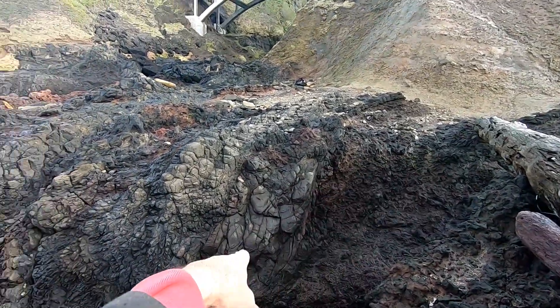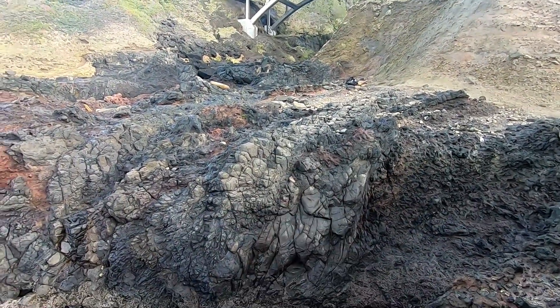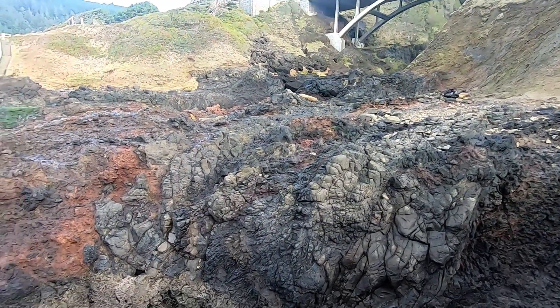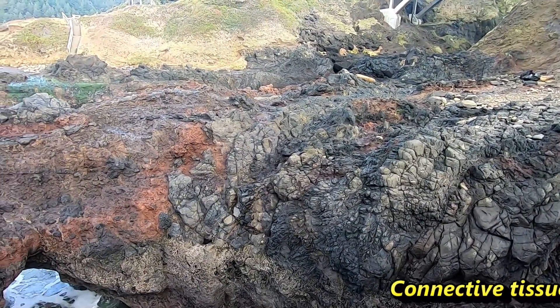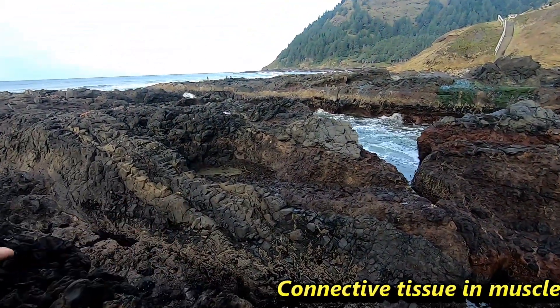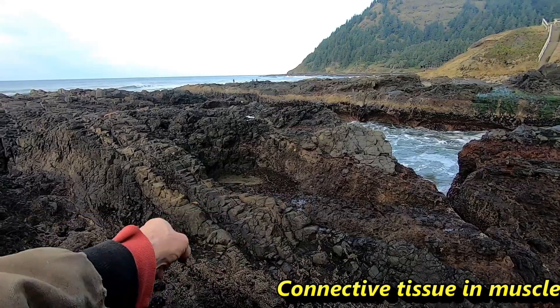That's muscle — oh geez, look at the connective tissue, just the muscle. Almost like a piece of gristle. And that big piece of connective tissue right there — see those two blonde pieces on the outside, the stripes there.